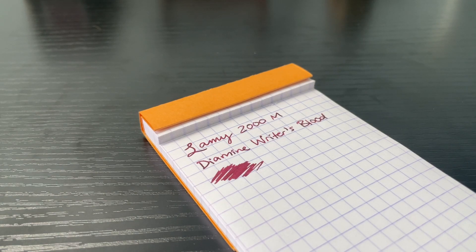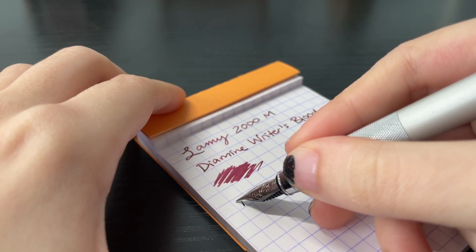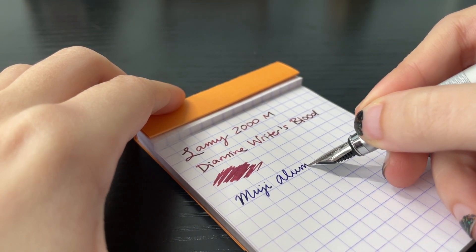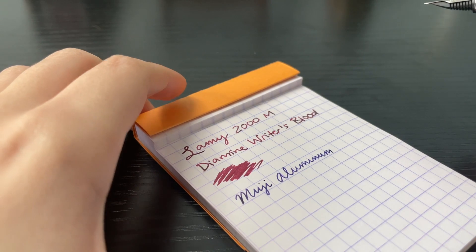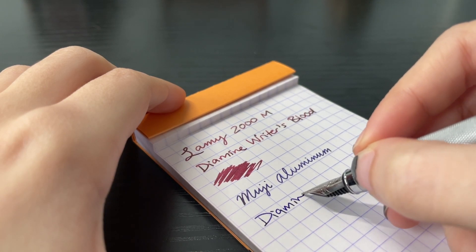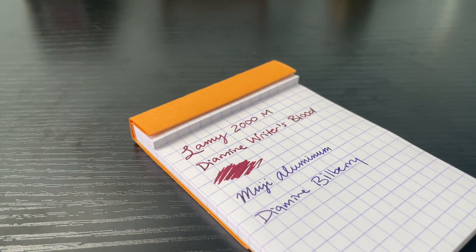Let's go ahead and take a look at how it writes. The Muji aluminum is kind of funky. There was that little hard start, but I think that was just the pen — the tines are super close together, so I'll probably tune that a little later. But once you get it writing, it's good. It's just always that one little hard start. No biggie.